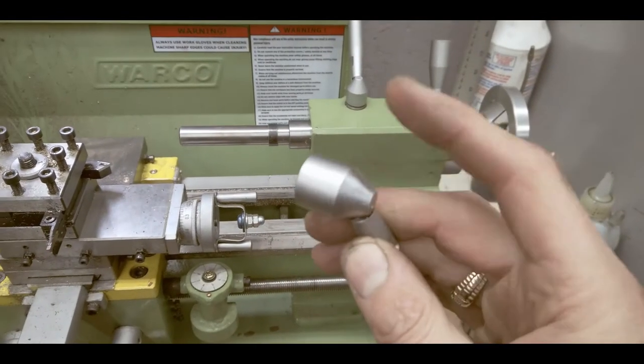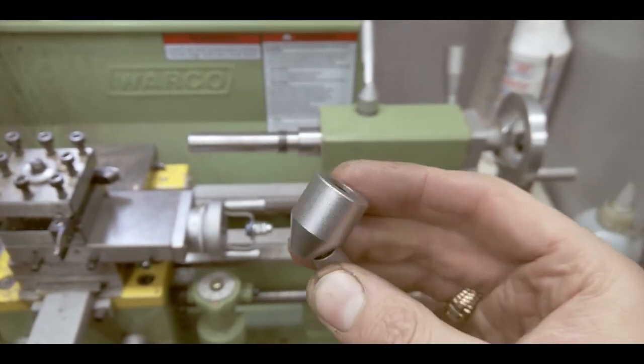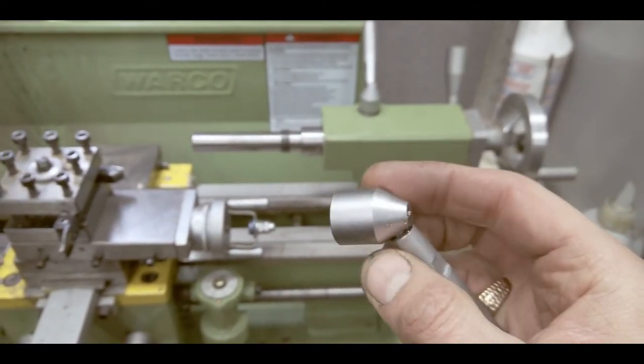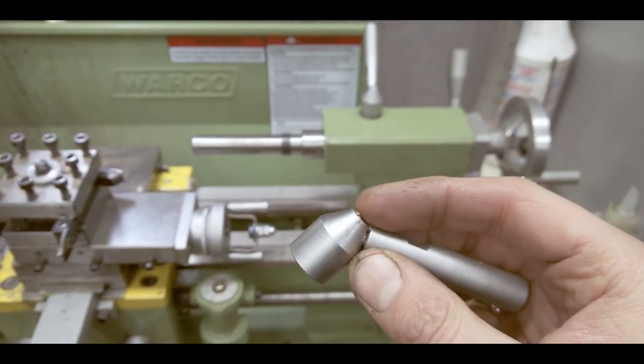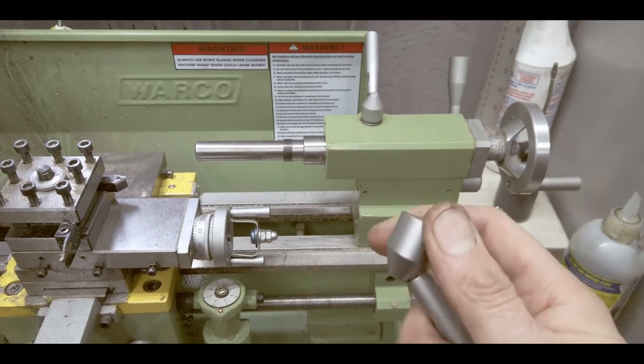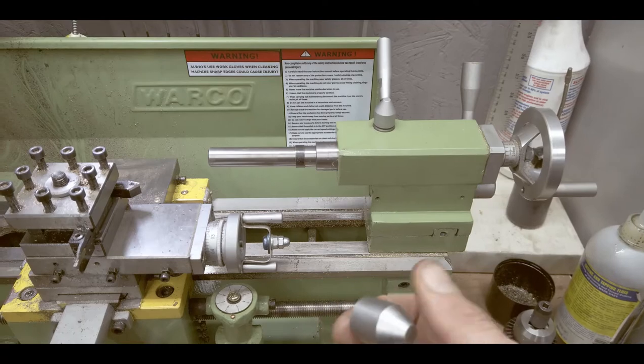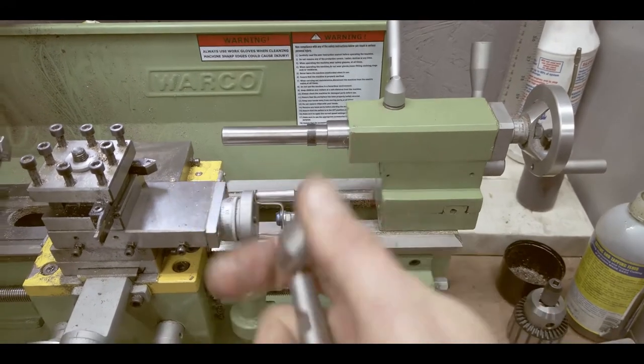We can remake this thing. Essentially it's just a nut, so it's M10 threaded. Similar design, maybe slightly higher so it actually clears. And we can make it M8 instead of M6, which I think is a little bit too small. Why have M6 when we can have M8?